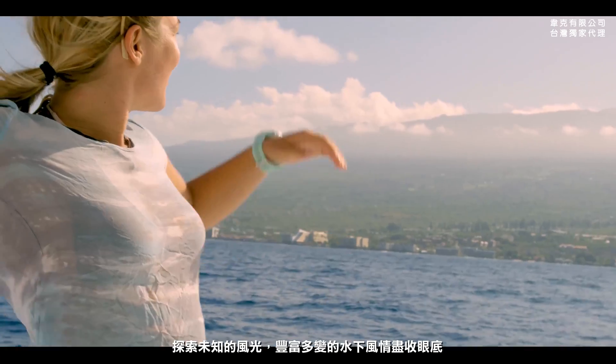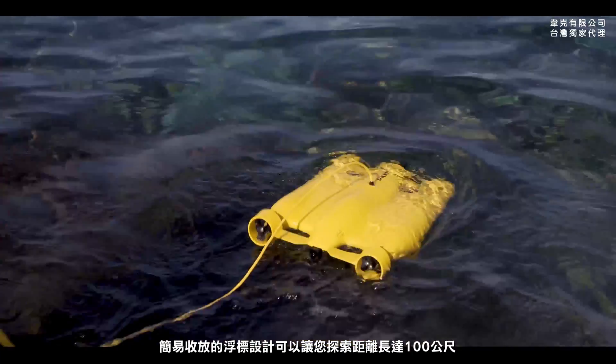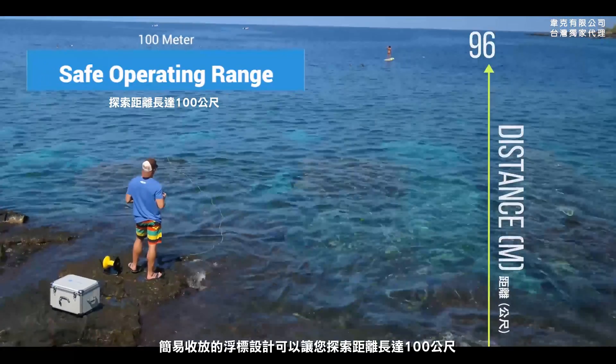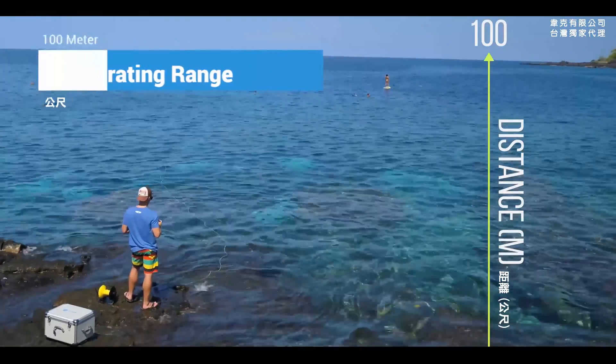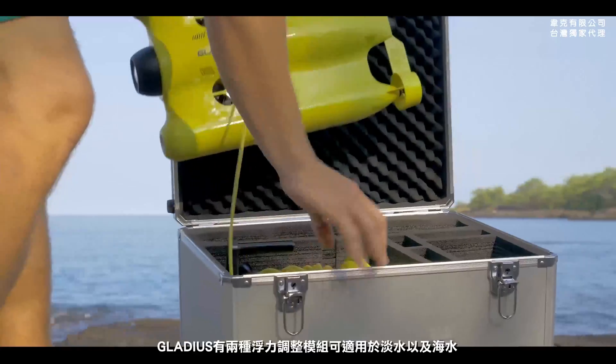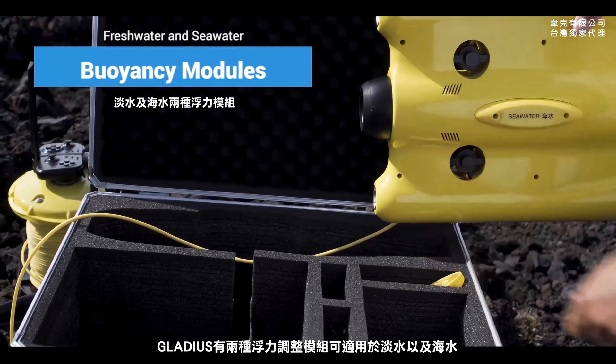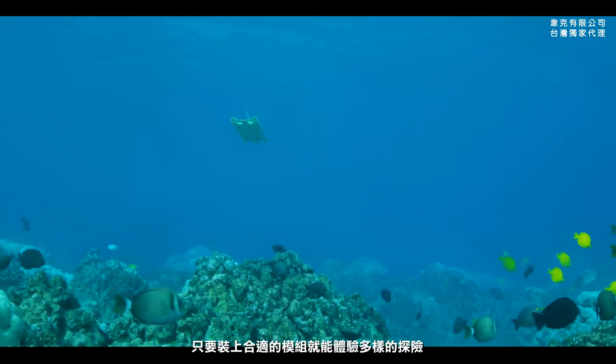See something in the distance? Go check it out! The total floating buoy has a far-reaching 100 meter safe operating range. Gladius comes with two kinds of buoyancy weight modules for both freshwater and seawater — select the proper weight module for any type of adventure.